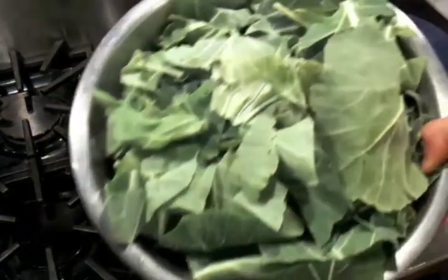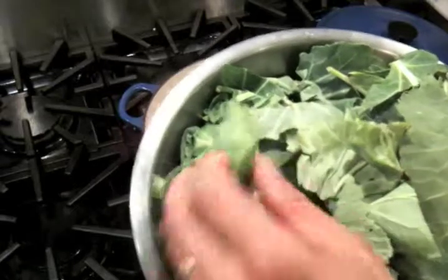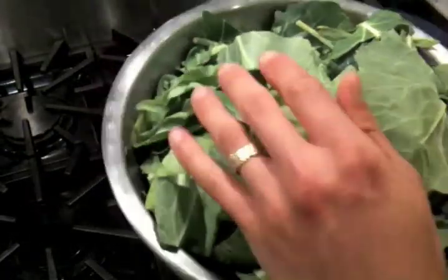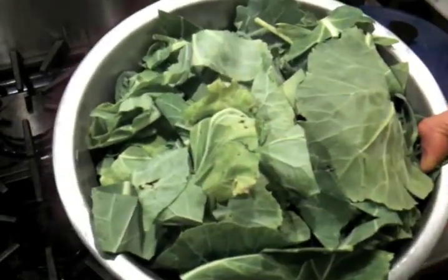We're going to be braising some beautiful chard here. We've cut it into a very rough chop, maybe like a two-inch square or so — just to make sure that the leaves aren't whole, because otherwise they're too hard to fit into your pan. These are already washed and somewhat dried.